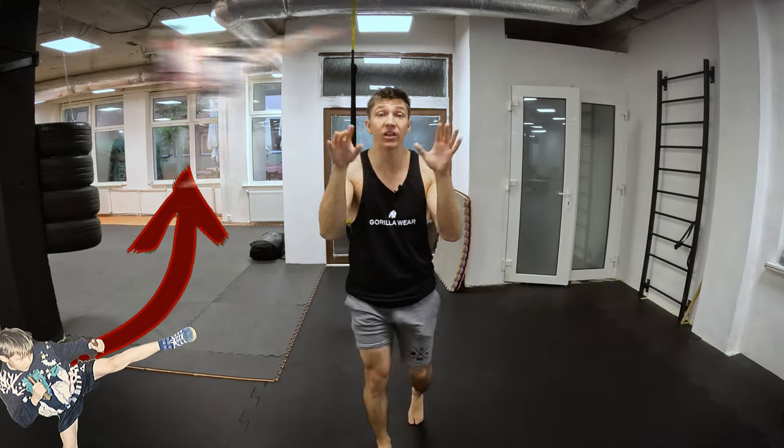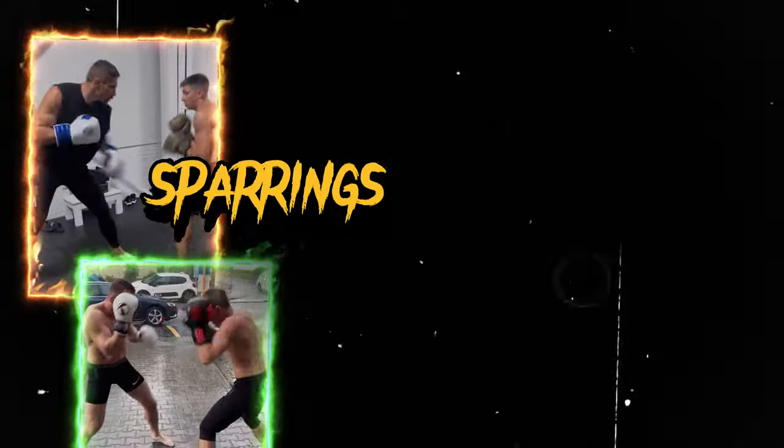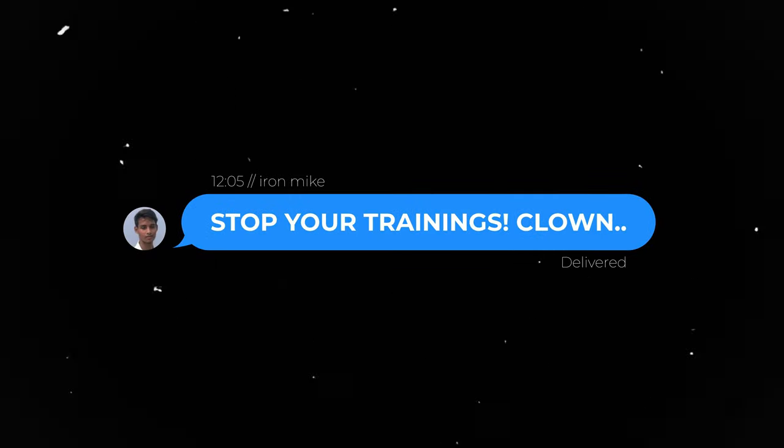I've spent more than 20 years to find this exercise. I tried different courses, a lot of sparring opponents, a lot of advice from different people, but I found this one.